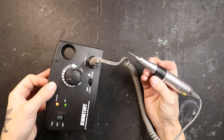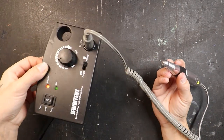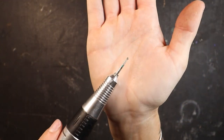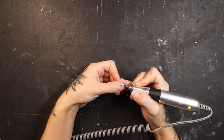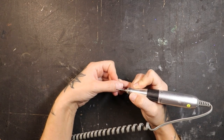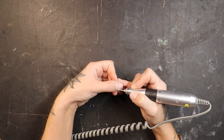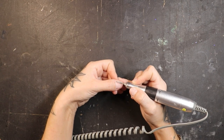Now on a very low setting, I'm going to take my nail drill — just one I picked up on Amazon, it works like a charm — and I'm going to use this cuticle bit to clean up around the cuticles of my nails. On a very low setting, I'm just going to get rid of all the extra skin around these edges from my cuticle.